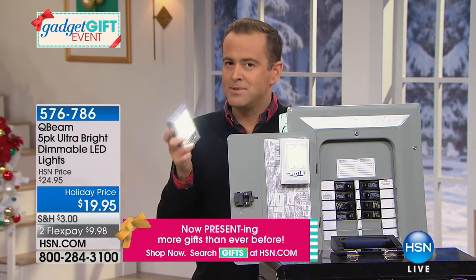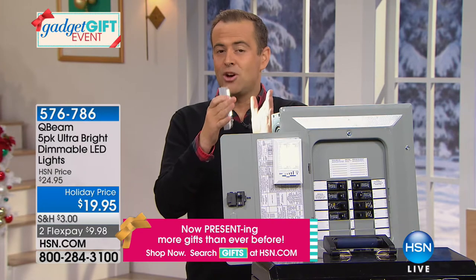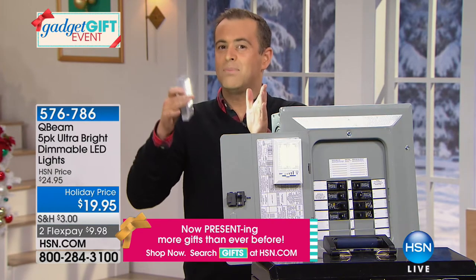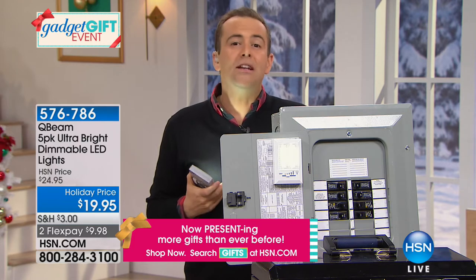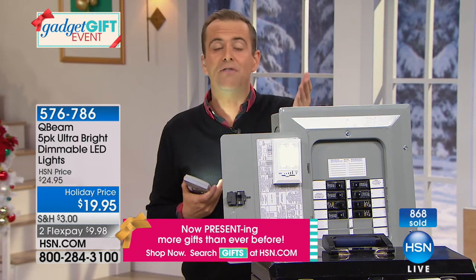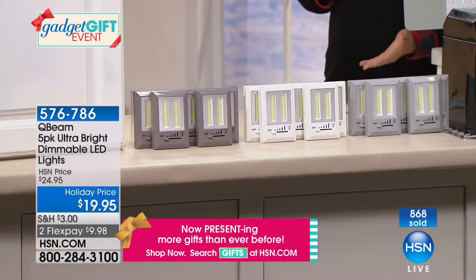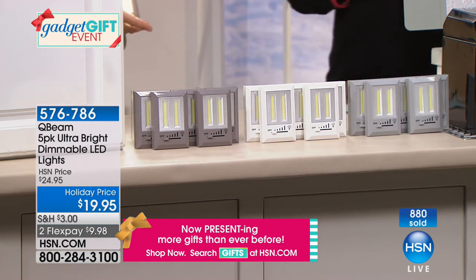We've done other Q-Beam lights like this, but it's always been a three-pack. So three plus one plus one equals five lights now. Maybe you don't need all of them — you could gift a couple and keep three for yourself. But you're getting five really for the price of three. It's under $20. What would you pay for five LED bulbs? I just replaced the flickering candle ones in my chandelier — nine of them, on sale for $7 a piece, $63 plus tax, about $70 out the door.